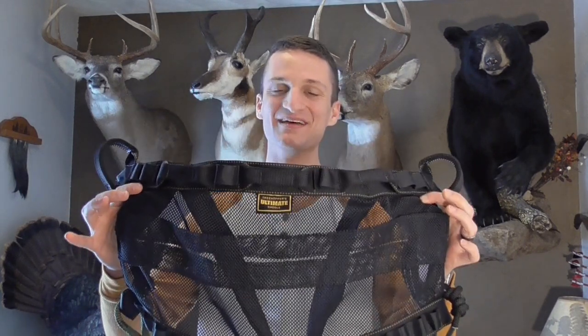Hey saddle hunters, I've got a brand new saddle to show you today. This is a saddle that hasn't even really hit the market yet — not on their website. Really cool saddle though. It is the Treehopper Ultimate Saddle. This is a single panel saddle with a lot of neat features. It's got a pleat and some other unique design elements that we've never seen in saddles before, so I'm excited to show it to you.